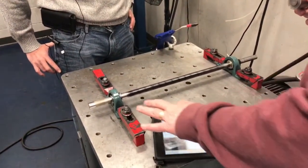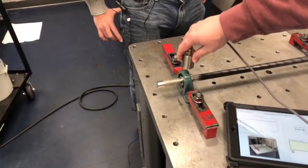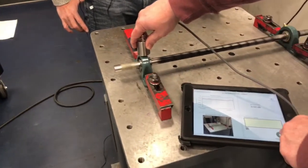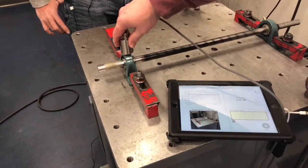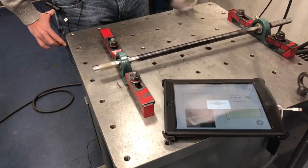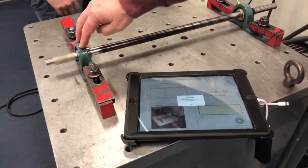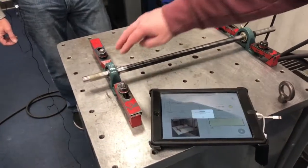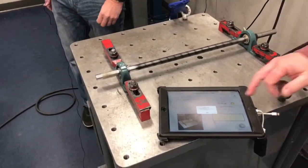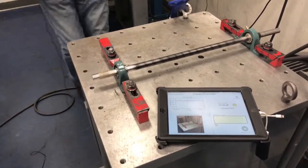So we'll go back and select the same bearing, and we'll measure the dry bearing. Press measure and save. And you see we get the yellow warning because this requires lubrication. There's been an 8 dB or greater increase in the ultrasound, and that tells us that lubrication is required.